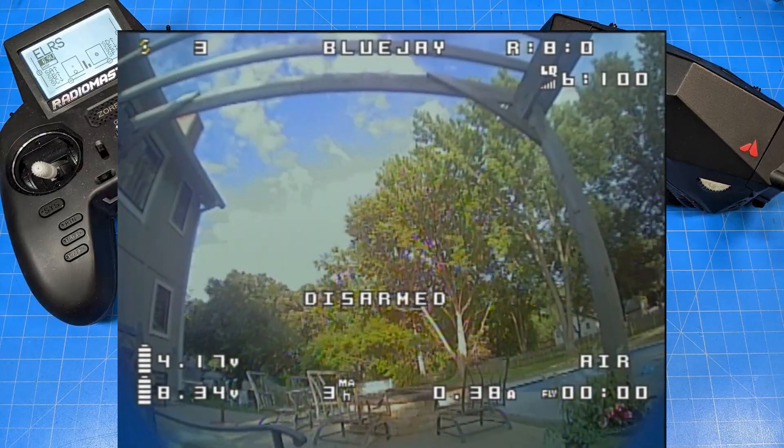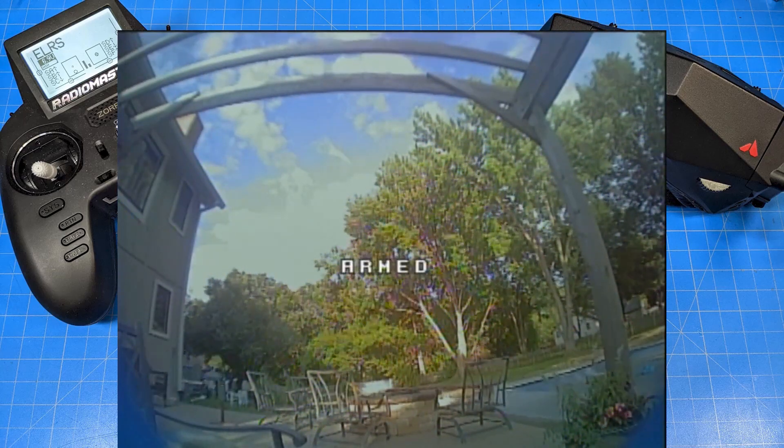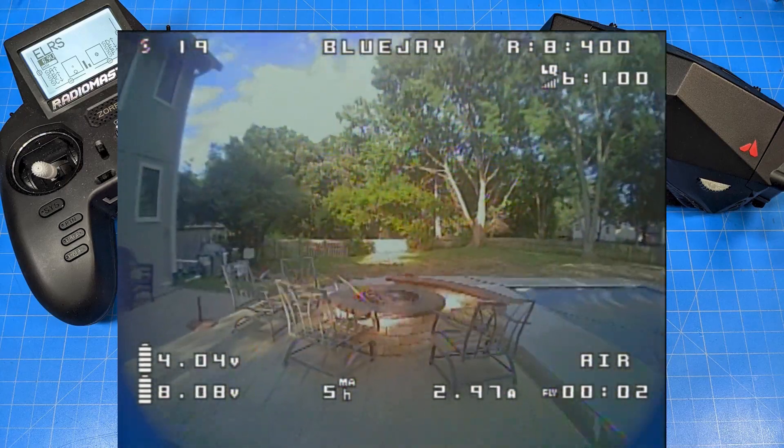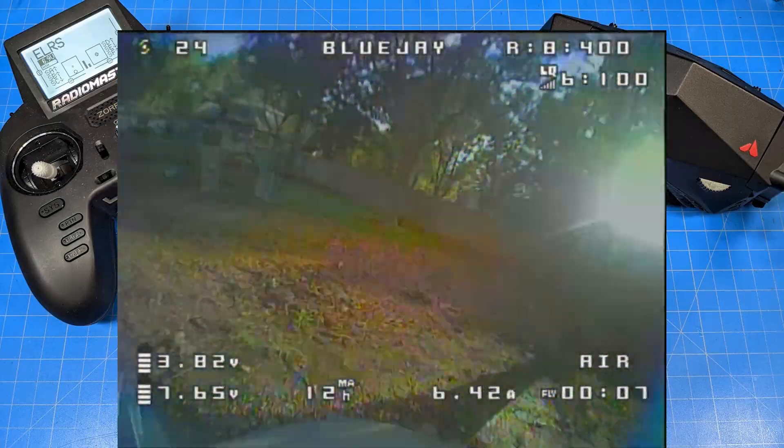This is an after-work sort of flight, so the sun's relatively low. There are going to be some sections where it's going to be kind of hard to look at because the sun is going to get right in that camera's eye, and unfortunately that camera doesn't handle it great.